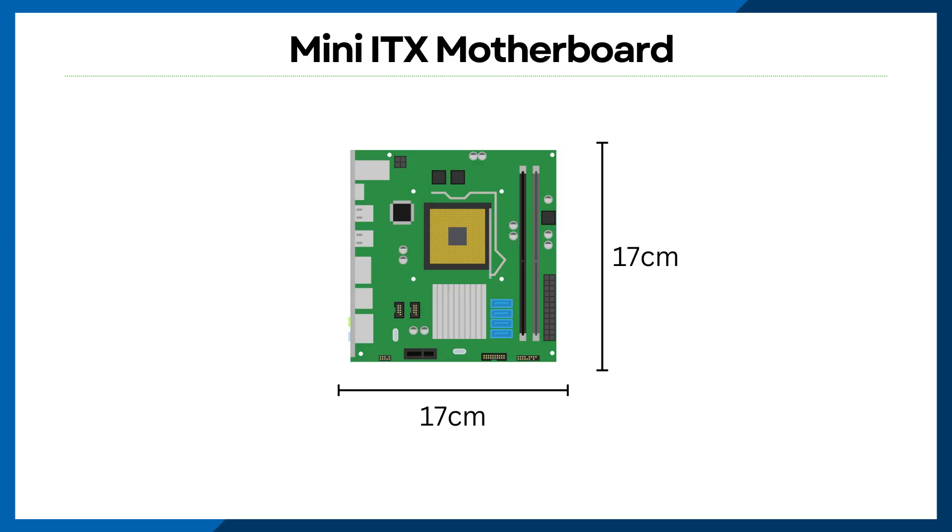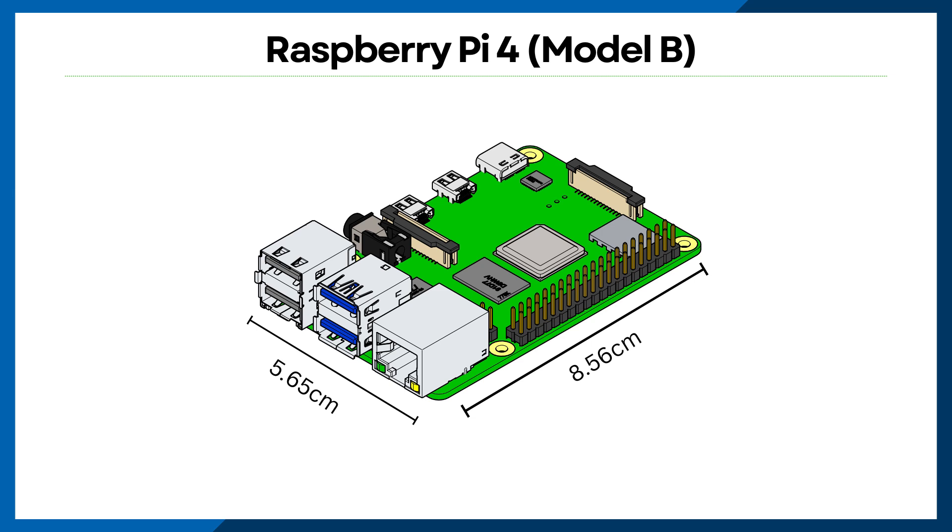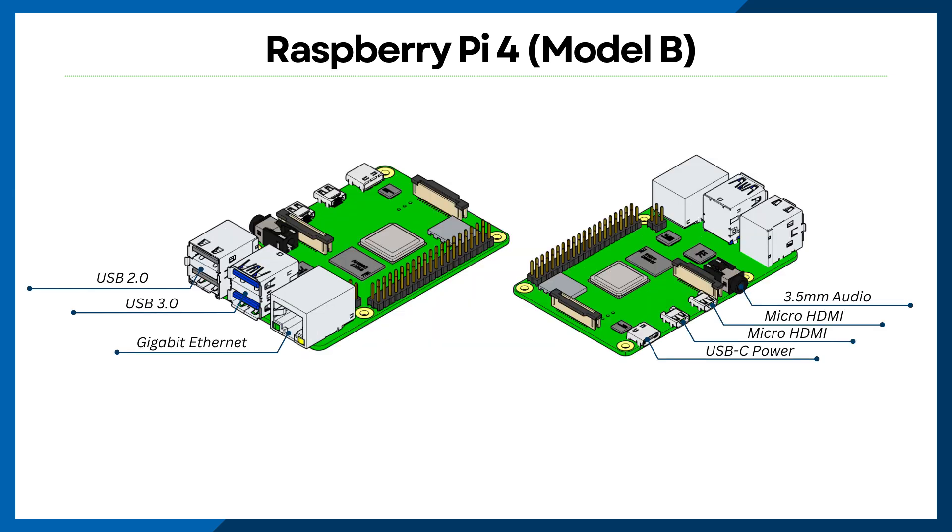The typical form factor of a Mini-ITX motherboard measures 17cm x 17cm. Today we're working with a Raspberry Pi 4. The Pi 4 maintains the compact and efficient design of its predecessors with dimensions of approximately 8.56cm x 5.65cm. Despite its small size, it packs powerful features such as dual micro HDMI ports, USB 3 support, and up to 8GB of RAM, making it a highly versatile single-board computer. These compact dimensions make Raspberry Pi boards ideal for projects with limited space requirements.